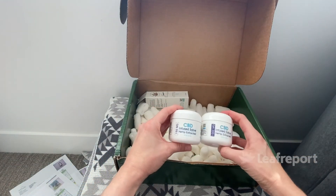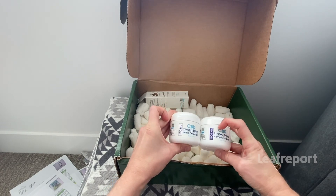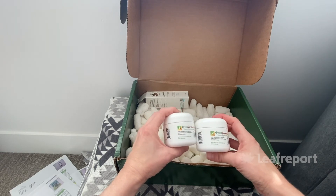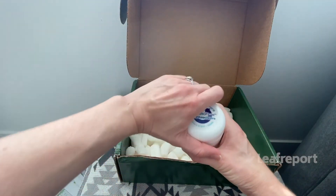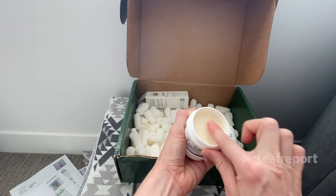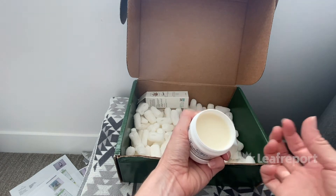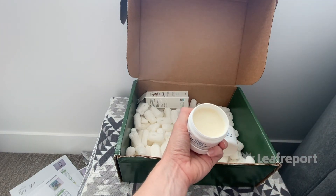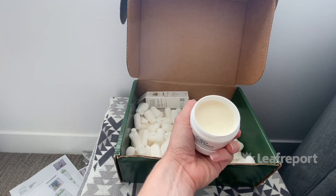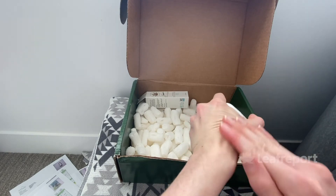We got two of the CBD-infused salve — one is 150 milligrams per bottle and one is 1,000 milligrams, so much more potent. Both are vanilla flavor and made with beeswax. The salve is quite firm — you have to press hard to get any out, almost like a really firm lip balm, or you can dig your nail in for a little more. It smells really nice, like vanilla, not overly powerful, and once you apply it to your skin it rubs in quite easily without leaving much residue.